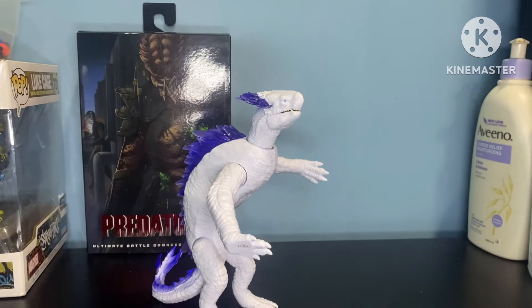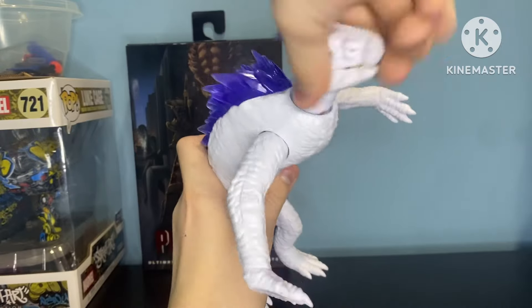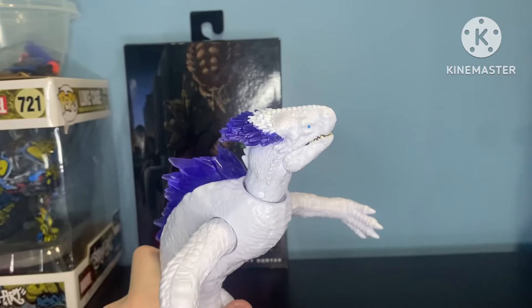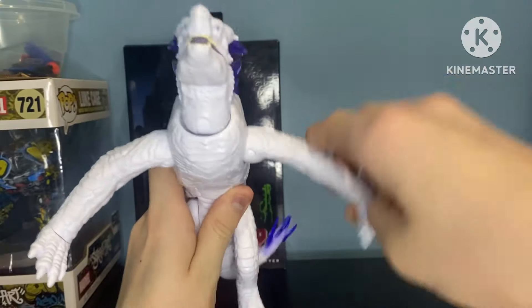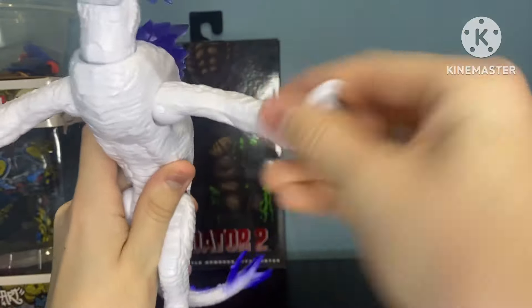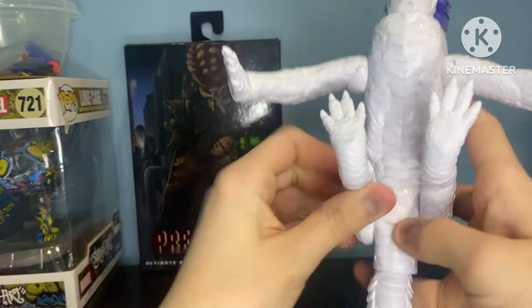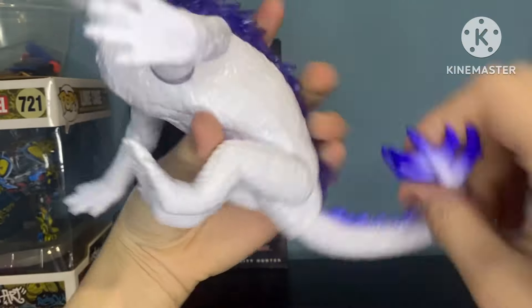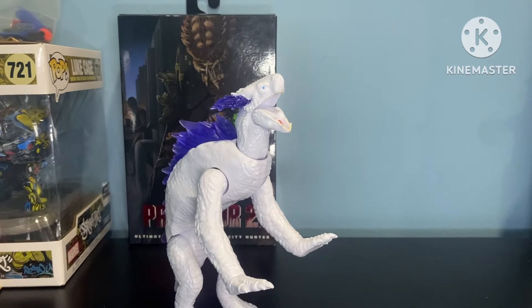Now let's get into Shemo's poseability. Shemo has a swivel and hinge joint at the head, so we can do that and that. Shemo also has a hinge joint at the mouth, and can swivel at both arms — it can move out — and a swivel at the foot. The legs can kick up about that far, which really isn't that much of a difference. And lastly, a ball joint at the whole tail, so you can get some pretty cool poses. Poseability on Shemo is pretty good.